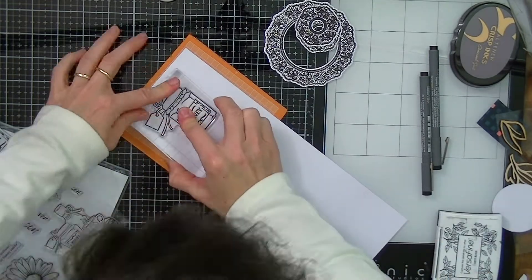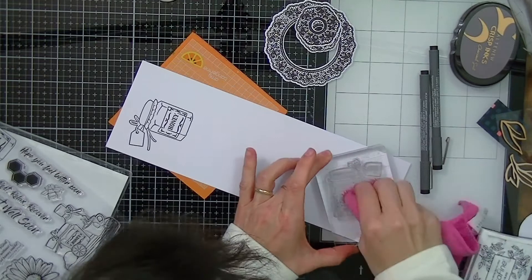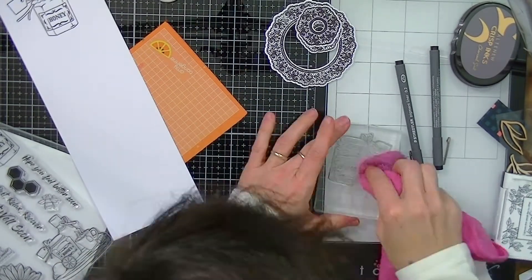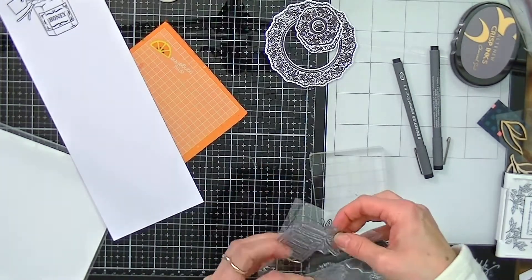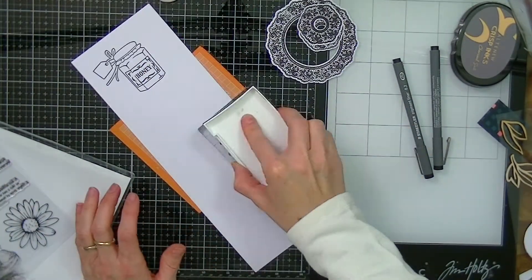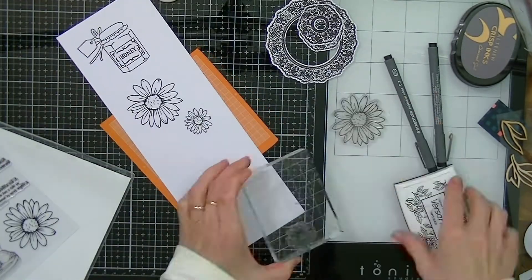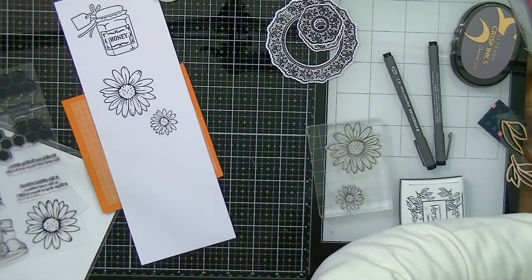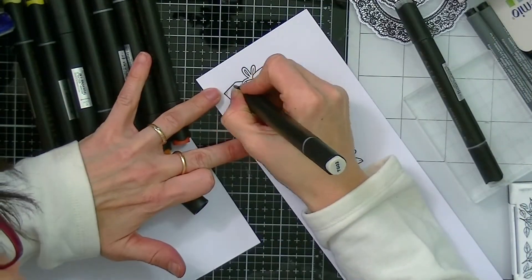I've also taken out the Get Well Soon stamp set, which I haven't used before, so I thought it'd be nice to use it. It's got this lovely honeypot which I'm going to be coloring in using the Altenew artist markers, and I'm also going to be coloring in some of those pretty flowers which you can see me stamping here. I'm using some permanent ink which will resist when I color them in.